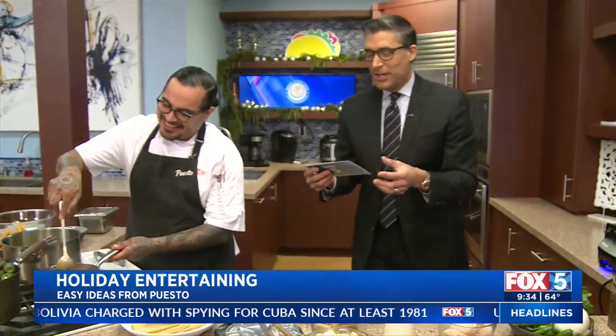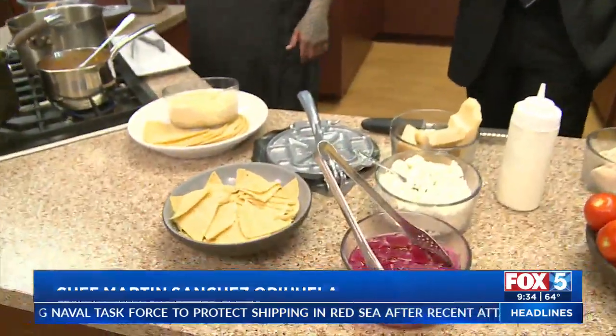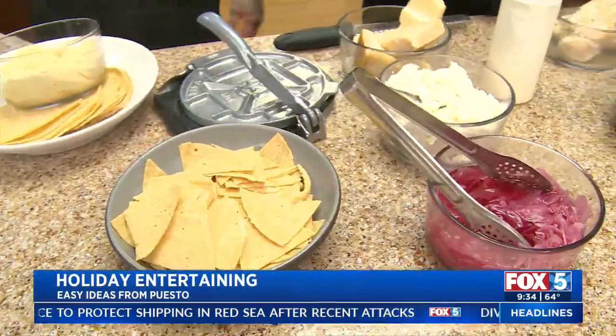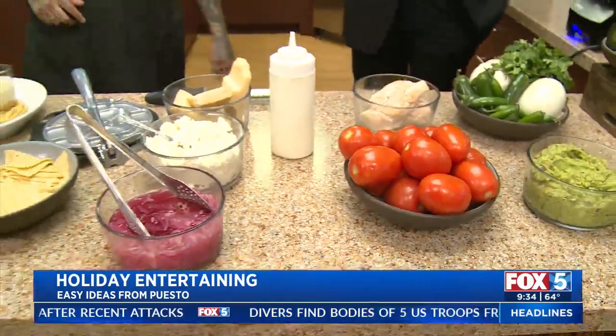So this morning, what are we making? That sauce was so good - chilaquiles! Explain to people who don't know what that is. Well, chilaquiles in essence is just a fried tortilla with a homemade salsa. You can toss it and top it with a lot of different ingredients. Today we're going to be topping it with the braise we made earlier this morning - some chicken braise.